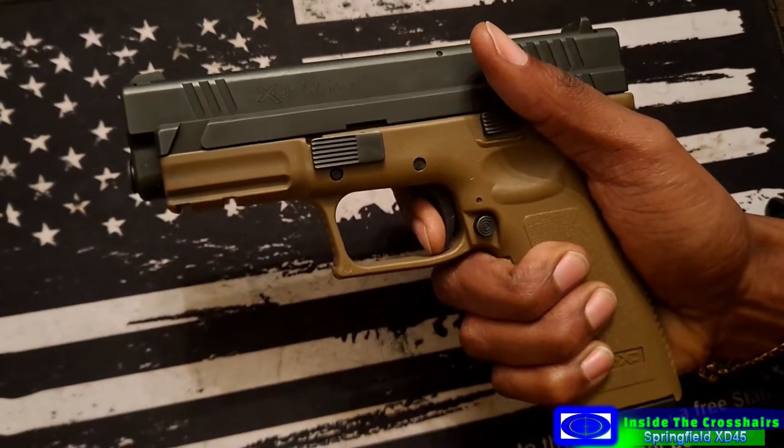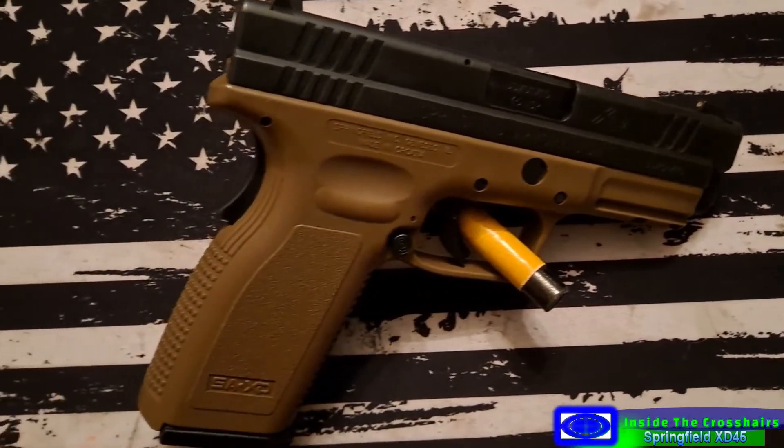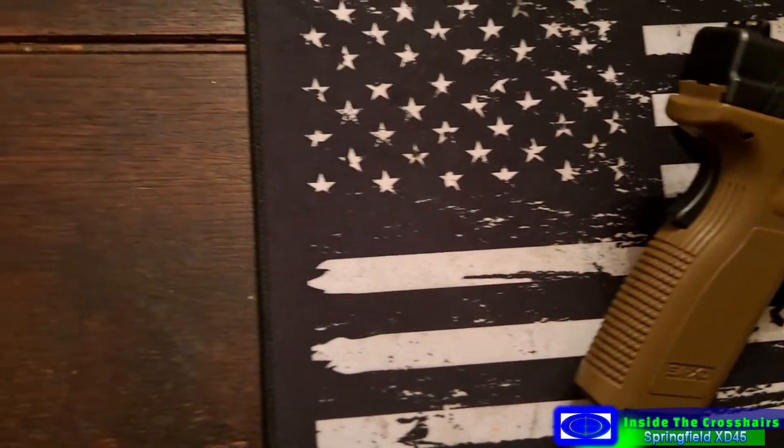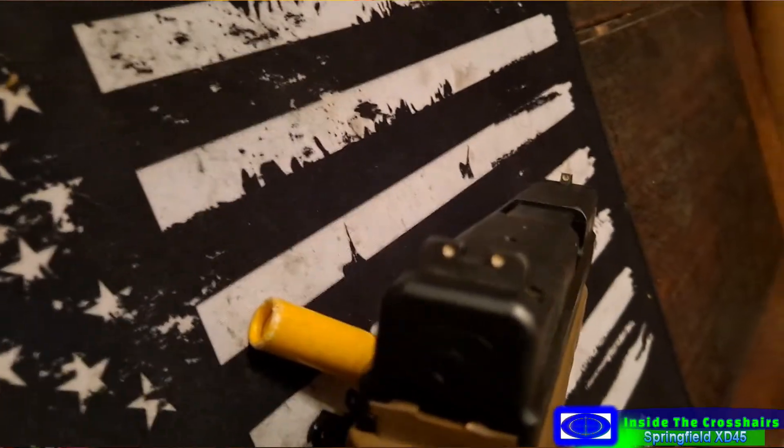Got your front and rear cocking serrations. They feel pretty good to get the job done. I like that because I am a press checker. I got up here a loaded chamber indicator at the top - that's always nice. Grip safety. I know a lot of people ain't a fan of the grip safety. I'm not a big fan, but this one's really unobtrusive. It fits very flush in the gun when it is squeezed, so it doesn't bother me on this one at all. So you have two indicators - the loaded chamber indicator and that's a striker indicator. Cool deal.